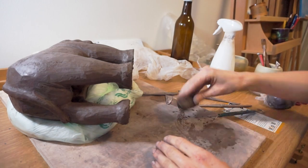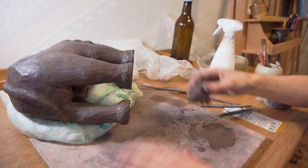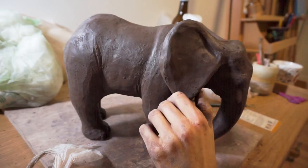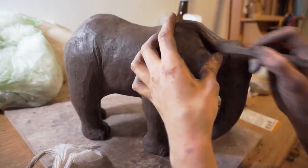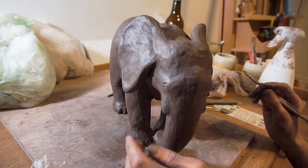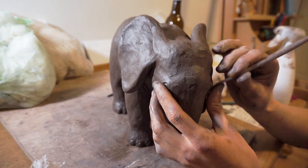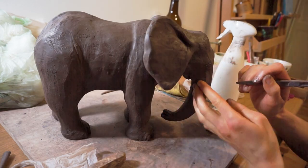We have an elephant! Who would have thought? For the finishing touch I made the tusks from a lighter coloured clay. So I made it?